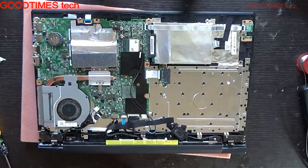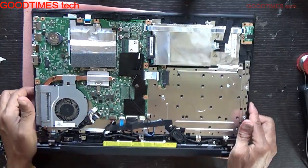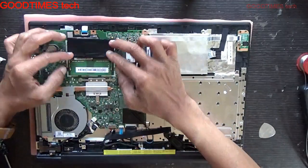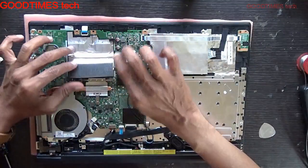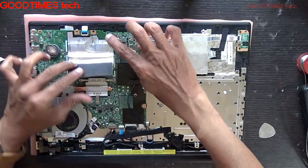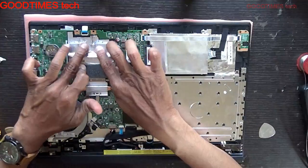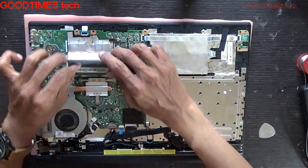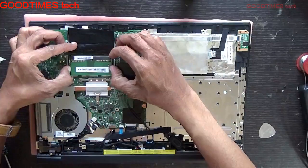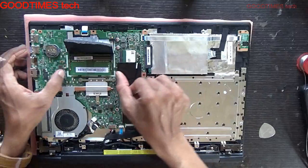I'll take off the bottom cover. These RAM chips you can see here are onboard RAM. If you remove this RAM, the laptop will still work, but the RAM will be of lower size — memory will be less.